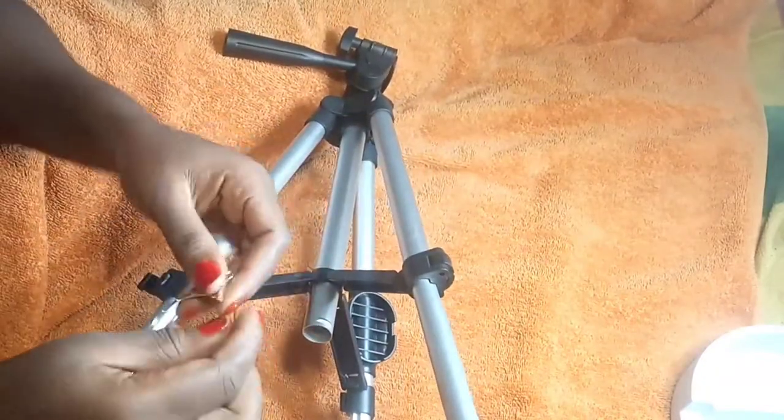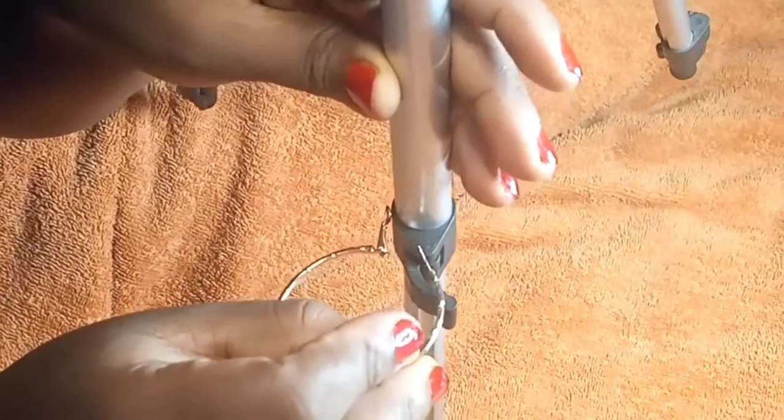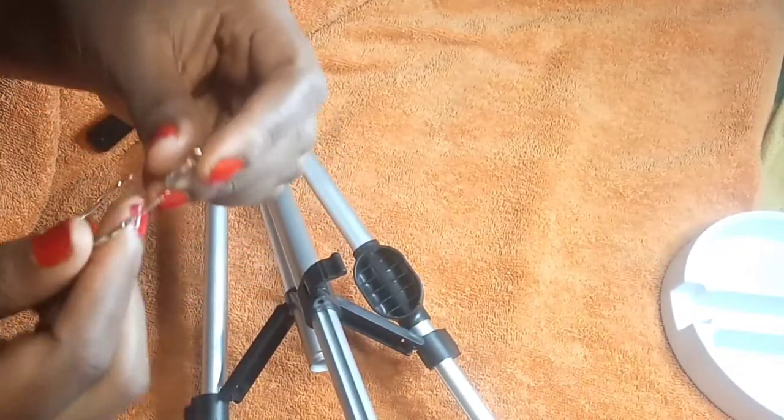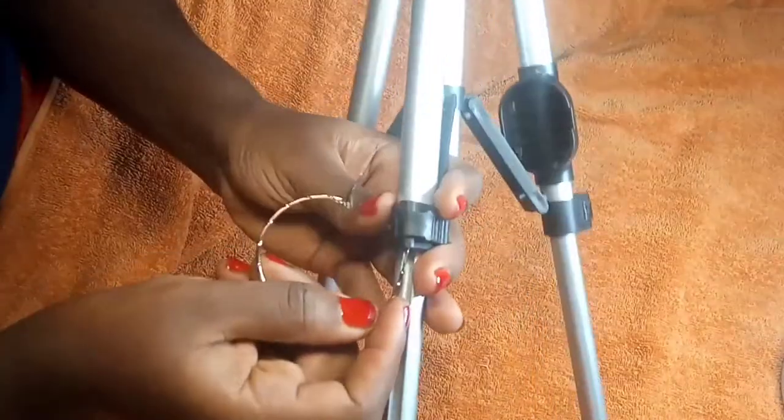You will need something sharp. Can you see here inside this place? There is something like a pin — not a screw, like a pin — that you will have to push out. All you need to do is push this pin out. I will use this sharp end of this earring to push it out, so anything that is pointed will serve.